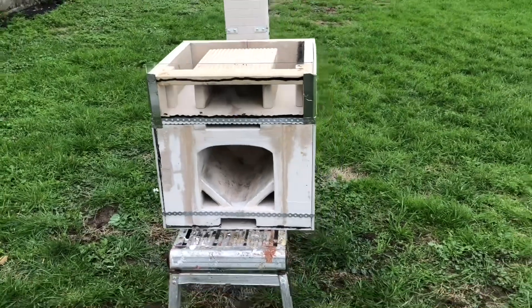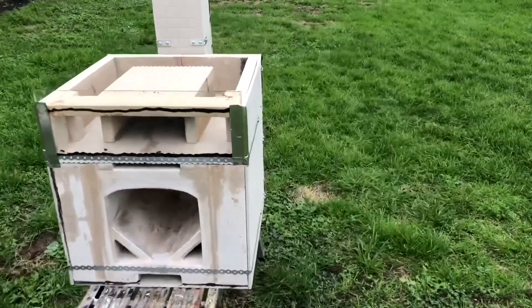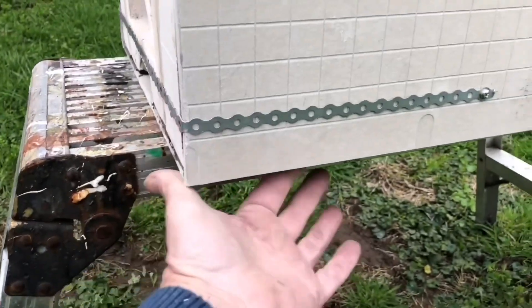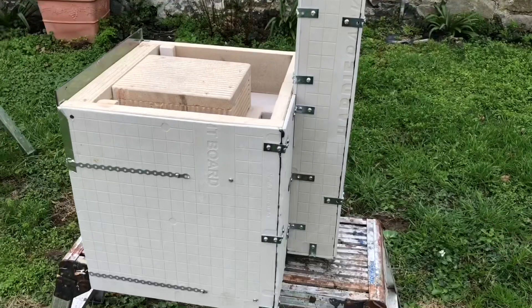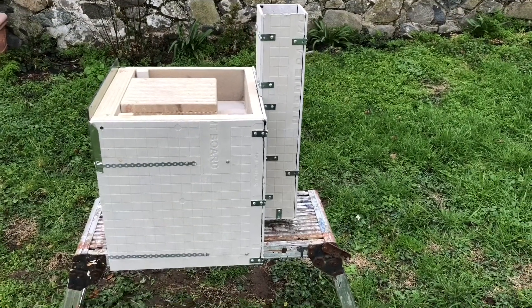It should radiate heat. Long term, if this all works, what I would be doing is cutting a hole here and the same on the other side, and that would go down into the mass, and this chimney would become redundant - but it will probably be used as a bypass to be honest. Anyway, let's fire it up and see what happens.